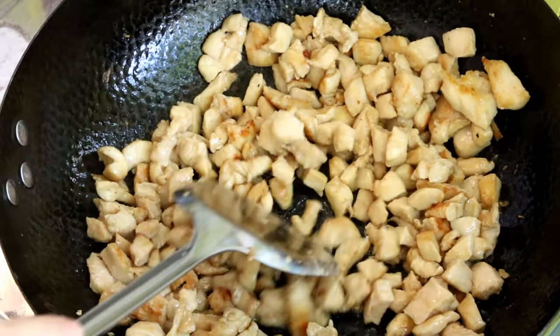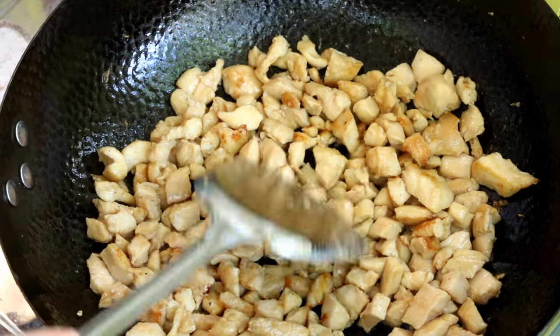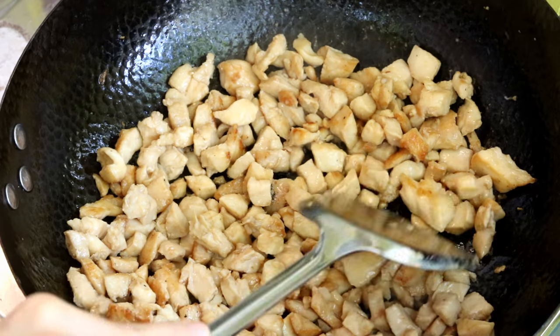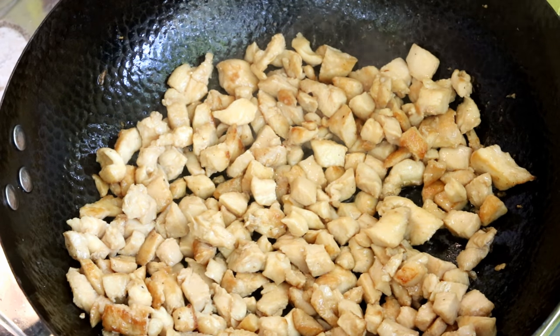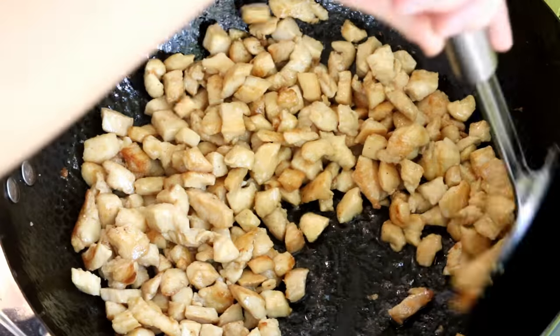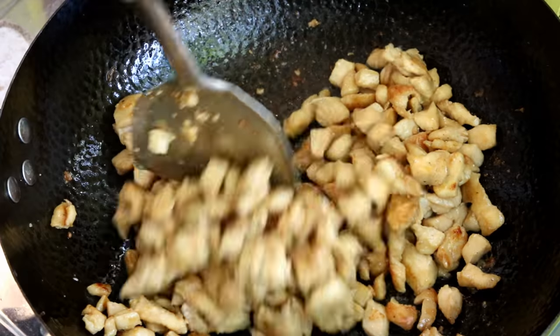If you don't have one yet, consider buying my hammered mark carbon steel wok — I just launched this product not long ago; the link is in the description. By the way, don't try to brown the chicken too much unless you have a high-heat burner; the chicken pieces are small and you don't want them to dry out. That looks good — push all the chicken to the side.